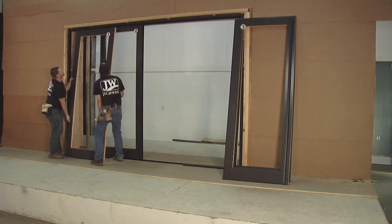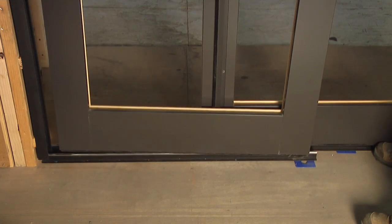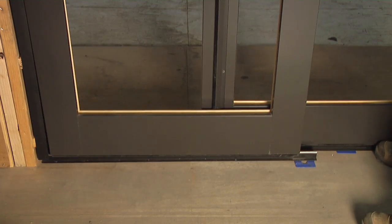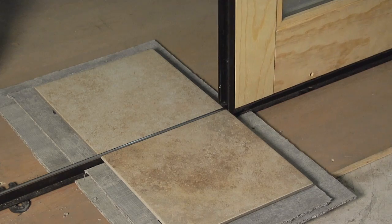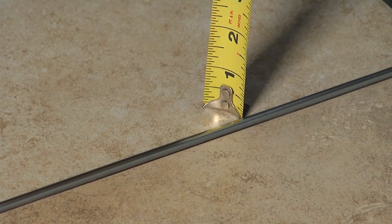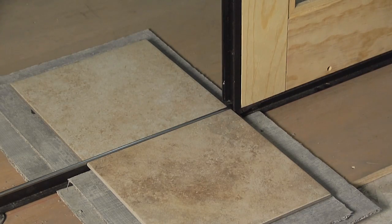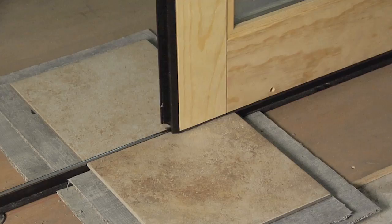Install the remaining panels in the same manner. It's a good idea to center the panel on the short track to avoid pinching your fingers. It may be helpful to mock up the finished floor to verify the panel weatherstrip will properly contact the finished floor. The finished floor should be 1/8 inch below the top of the floor track, and the panel weatherstrip should contact the finished floor.